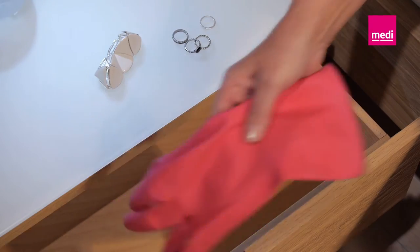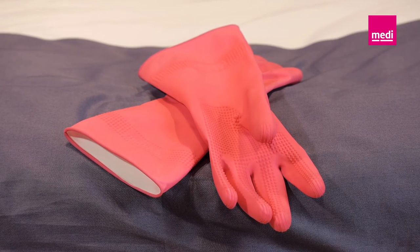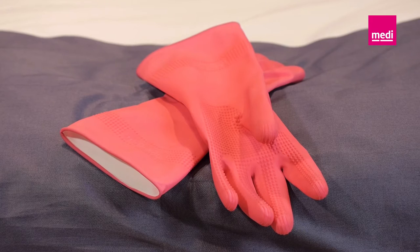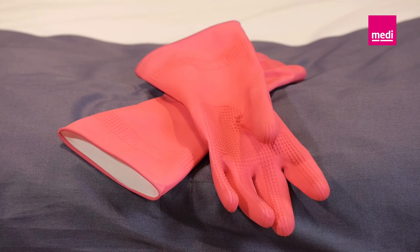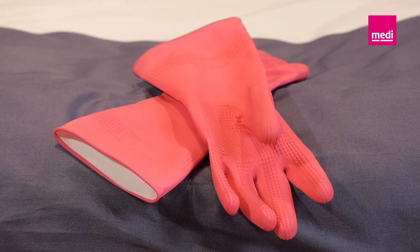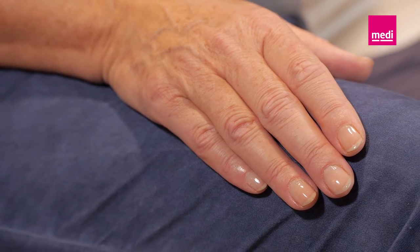Please have your rubber gloves ready. You will use these later to smooth out the material over your arm, or you can put them on immediately and wear them while putting the arm sleeve on. You can buy special gloves for this from medical retailers, for example from a surgical appliance shop. Make sure you file your fingernails round and smooth before putting the arm sleeve on.